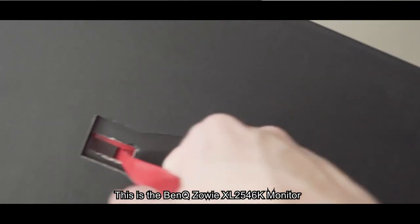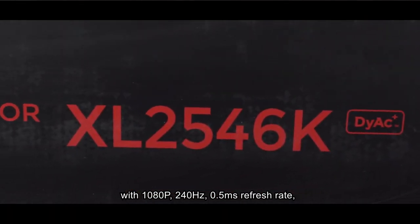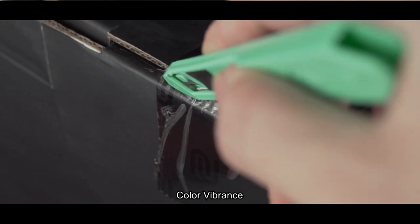This is the BenQ Zowie XL2546K monitor with 1080p, 240Hz, 0.5ms response time, Dynamic Accuracy Plus, TN panel, Black Equalizer, and Color Vibrance.